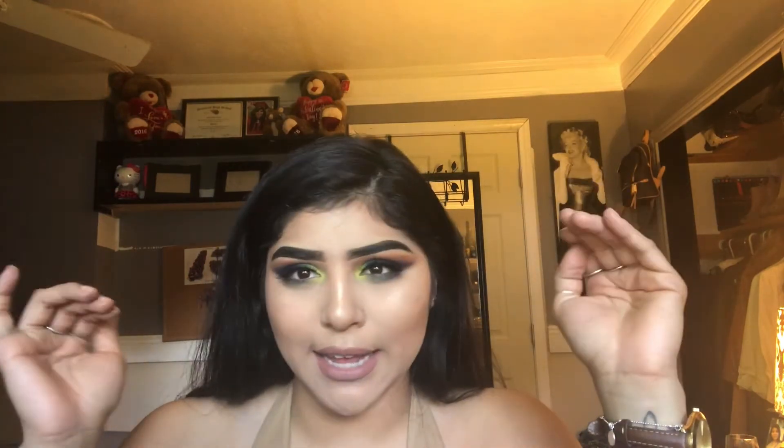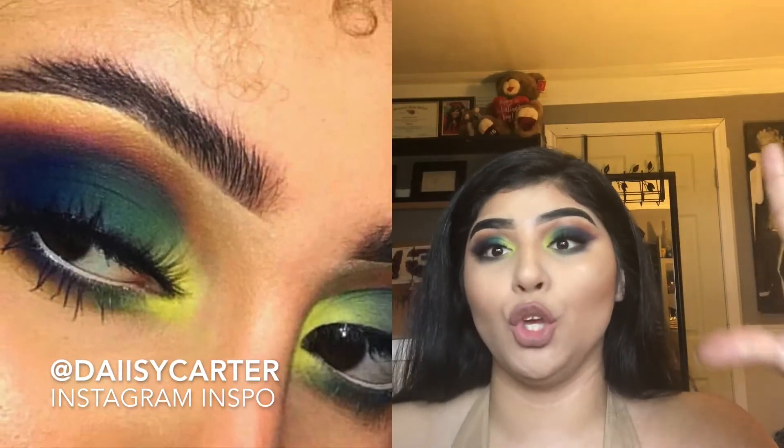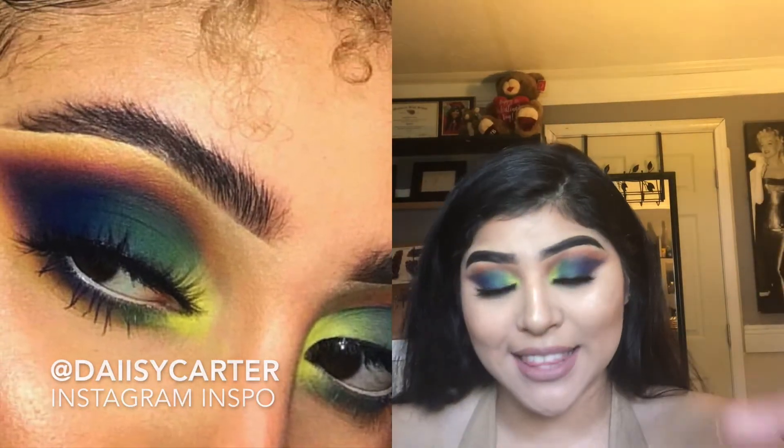Hi everybody, welcome back to my channel. I wanted to recreate this look here — it's a little crazy but I love it. I was scrolling through my Instagram and I found this picture and I was like, yo, I have to recreate this.